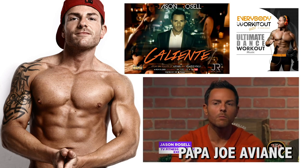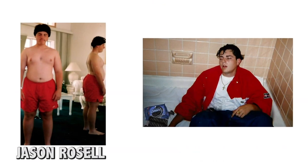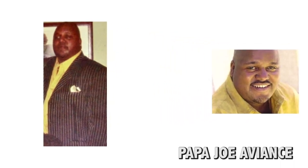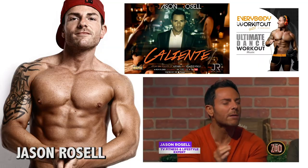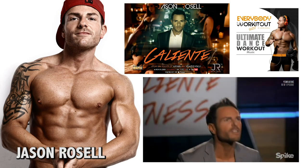But the biggest thing we had in common is that we both loved food. We both used to be fat, unhappy, and unhealthy. I was 250 pounds overweight. I had low self-esteem. I didn't feel good about myself, but that all changed. Jason lost over 75 pounds, eliminated his stretch marks, and even beat depression.